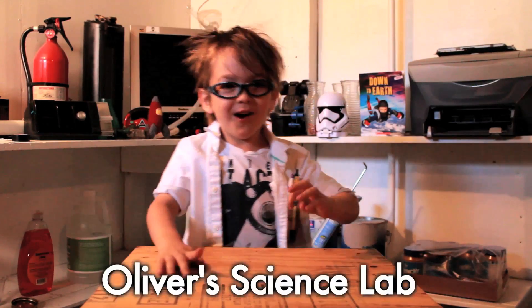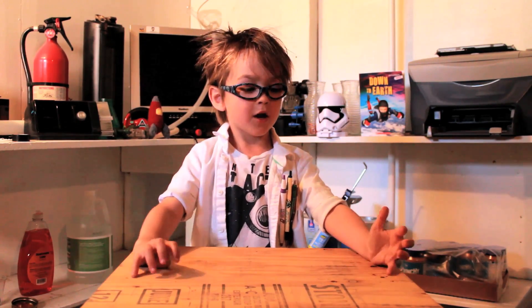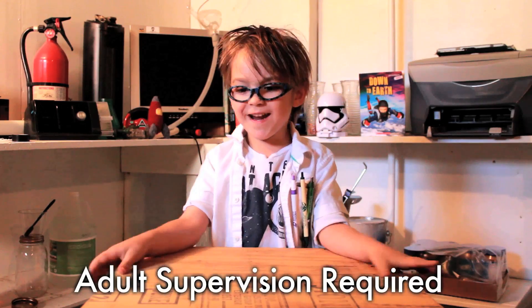Welcome to Author Science Lab! Today we're talking about tornadoes and we're making one in a jar — a tornado in a jar. Make sure we have adult supervision to help.